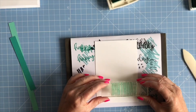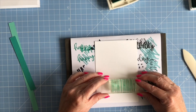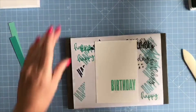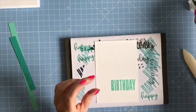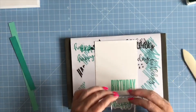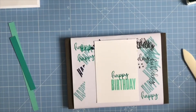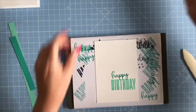I'm going to stamp it about an inch to an inch and a half from the bottom — something like that. So that's the Birthday in Coastal Cabana, and I'll just clean the stamp while I remember. Then I'm going to bring in the Happy that I've already got mounted, ink it up in Bermuda Bay, and stamp that just above it, like so. Very very simple stamping.